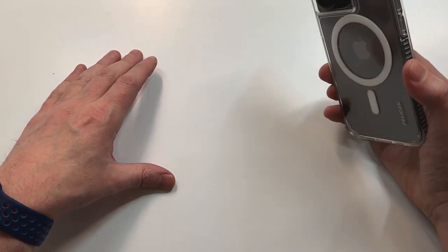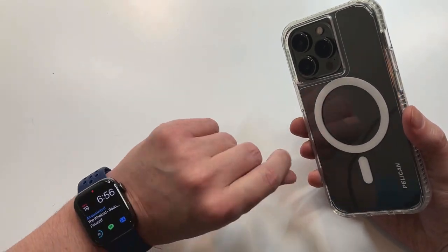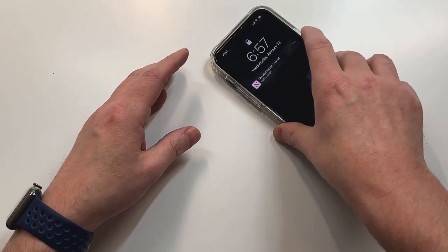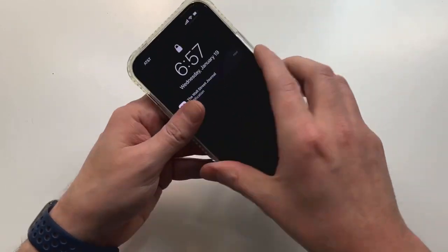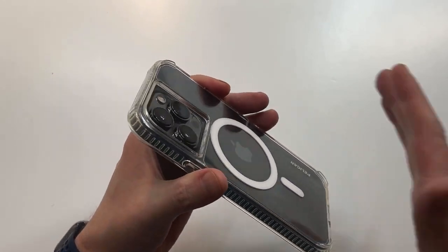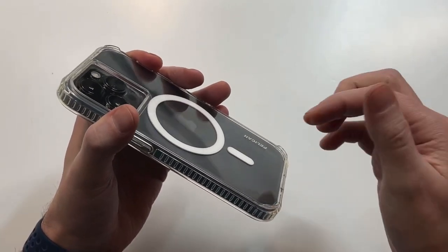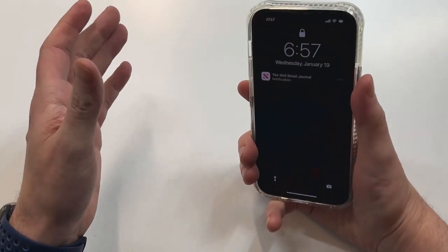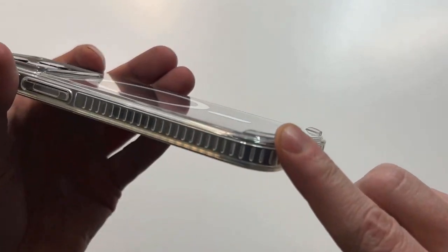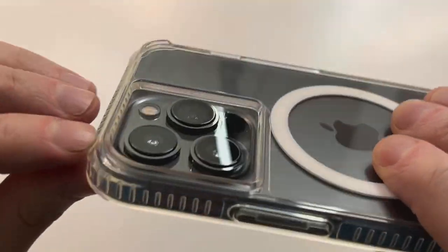Those corners are going to help prevent your phone from getting unnecessary scratches by lifting it up just a little bit. Every time you put it down on your table or at work, it's going to lift it so it's not facing scratches as much as if it were flush on the ground. There's no wobble effect either — it feels pretty natural. One thing I would say is it does feel a little sharp right here when you're holding it because of the way it's located. You might get used to it, but it feels just a little unnatural with that sharp edge.